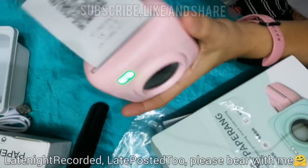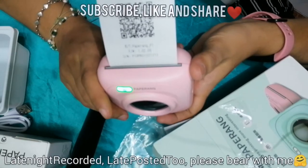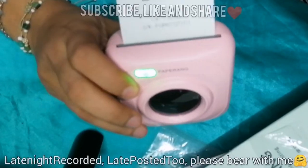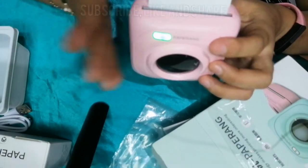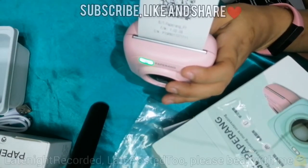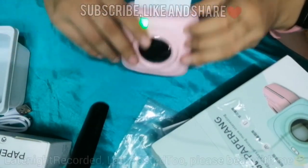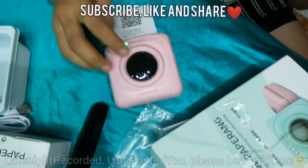The Paperang app — so we don't search and accidentally download the wrong one. Why do we need to download the Paperang app? To be able to print from our smartphone. The smartphone will serve as the controller — this Paperang is the printer. If you have a printer at home, this is our mini thermal printer for making receipts and many other things.